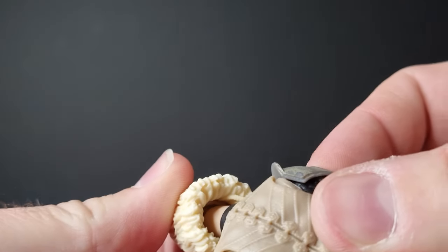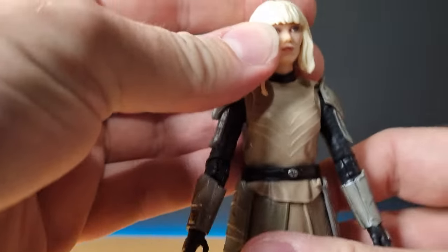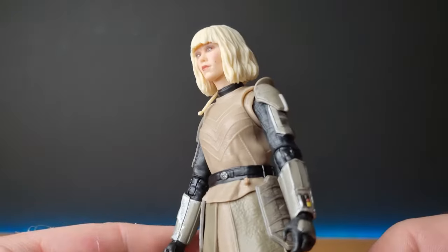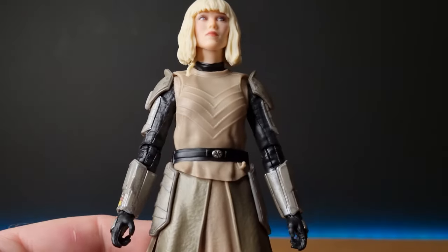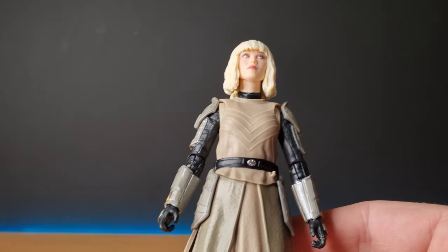The braid is a separate piece, sort of glued into the bottom of the hair before the head was put on, which looks nice. I think the outfit on the chest could probably do with a little bit of a wash too. Baylan got a little bit of that sort of green-blue mottled sort of look.